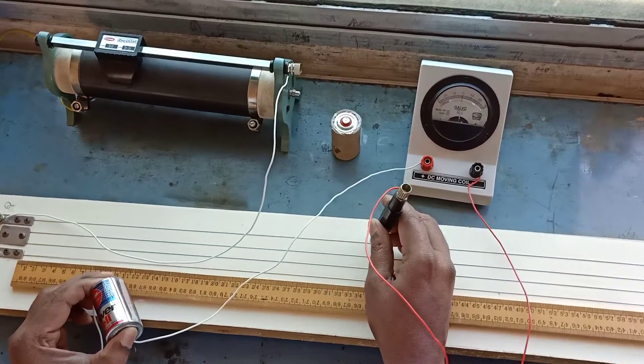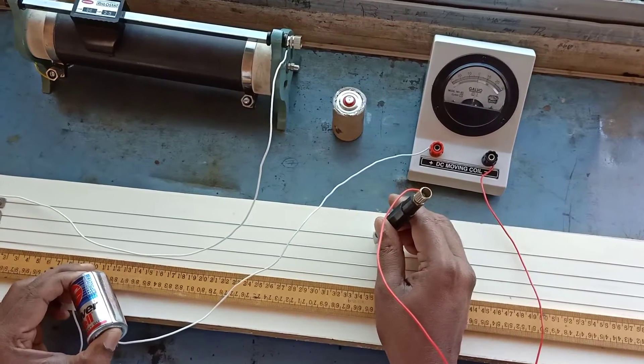Zero deflection is achieved. The balancing length L1 is 3.46 for the first cell.